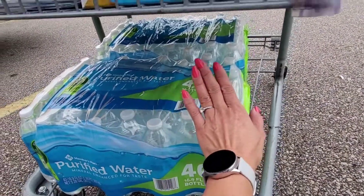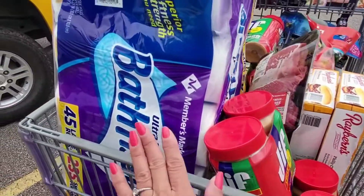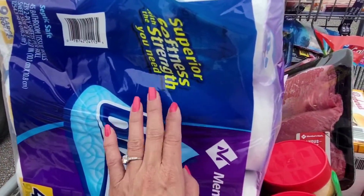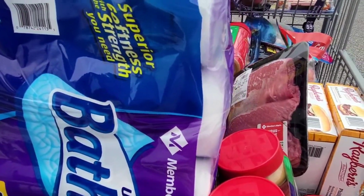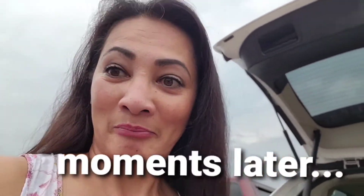So let us start down here — I'm gonna put the water first, and then I'm going to do the bath tissue, toilet paper. That is so yeah, that's a lot. Let me just do it like this guys. So here it is, our haul for today!